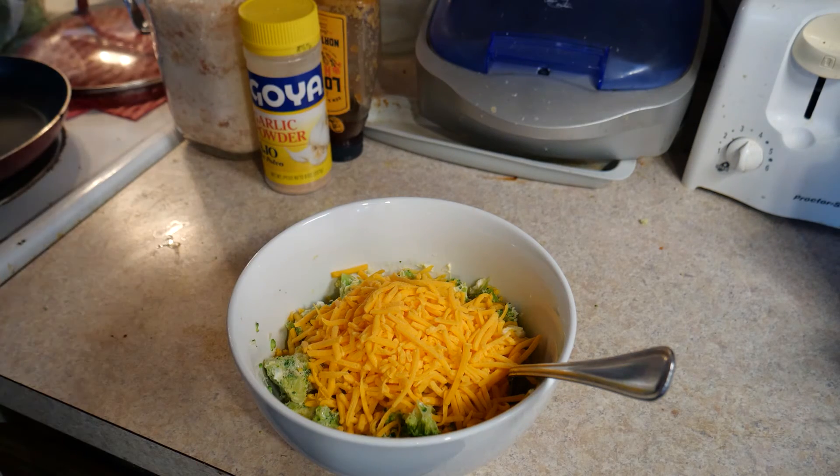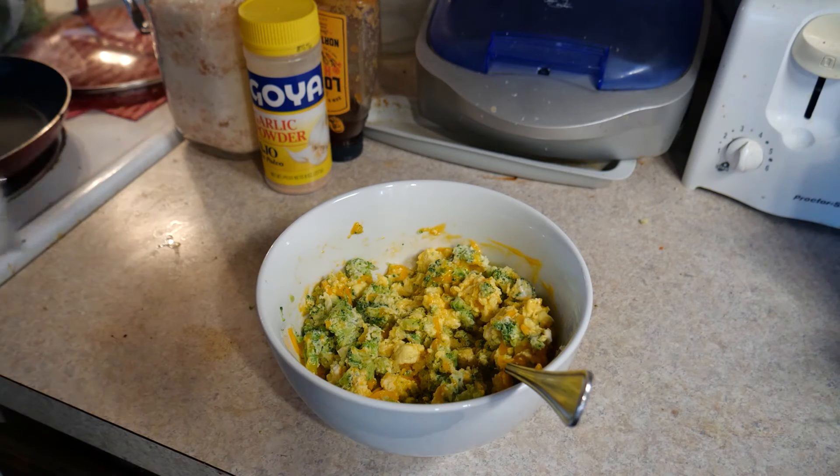Just enough cheese for flavor — nothing unhealthy. Any more cheese than that would just be ridiculous and decadent.